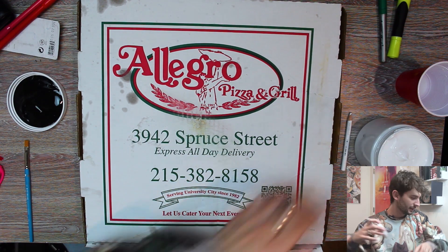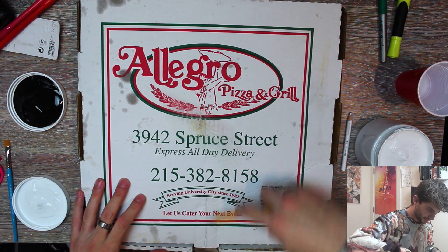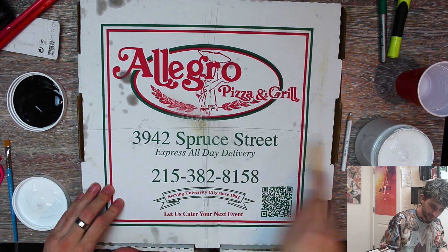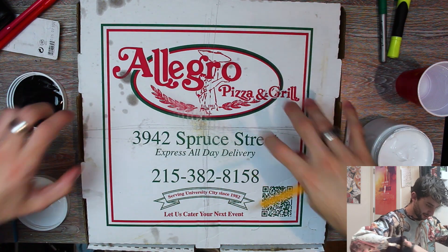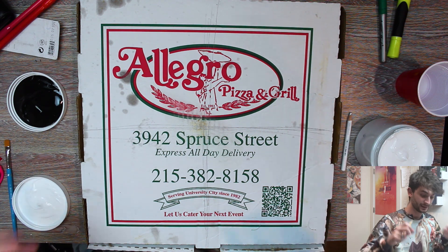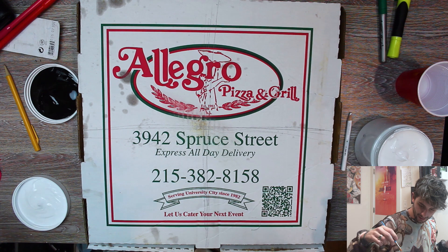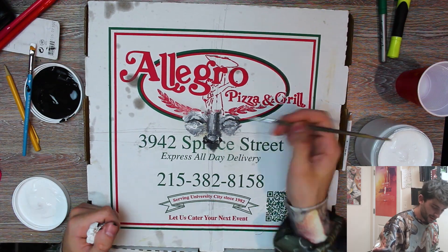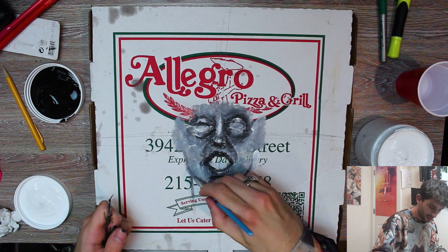I think we're just gonna hop right into it. I'm just gonna straight paint. The only thing I'm gonna do is mark the center so I have an idea of where it is — that's always good. With this piece I don't really know what I want to do, but I'm thinking of a face, kind of symmetrical and stuff like that. We're working with acrylic paint so it's gonna be all layered and good. I didn't want to paint it all white first because I kind of like the idea of doing it directly on the box.